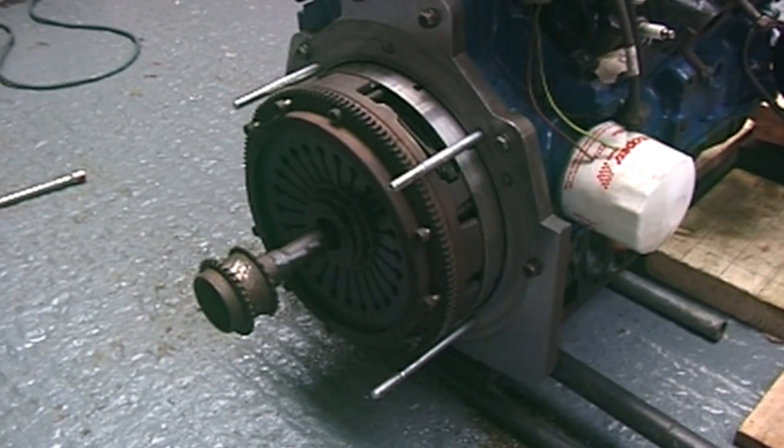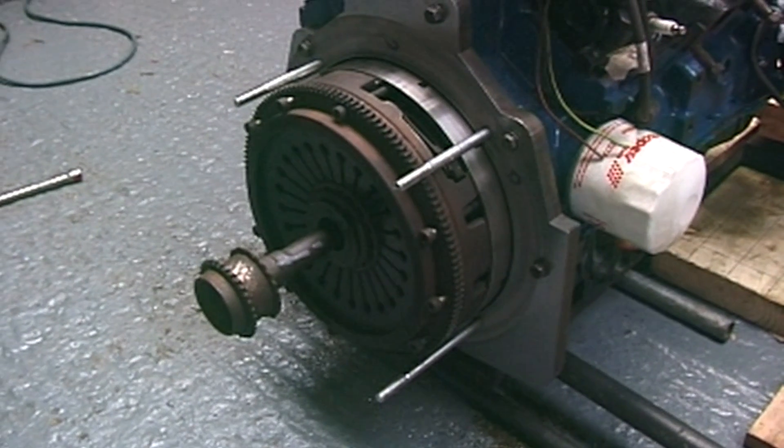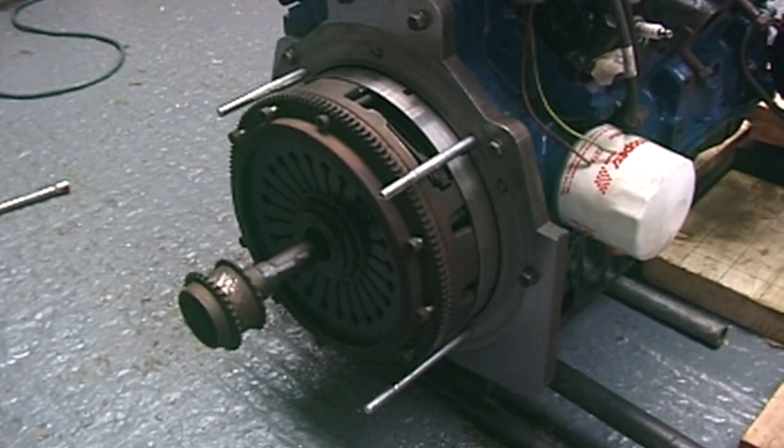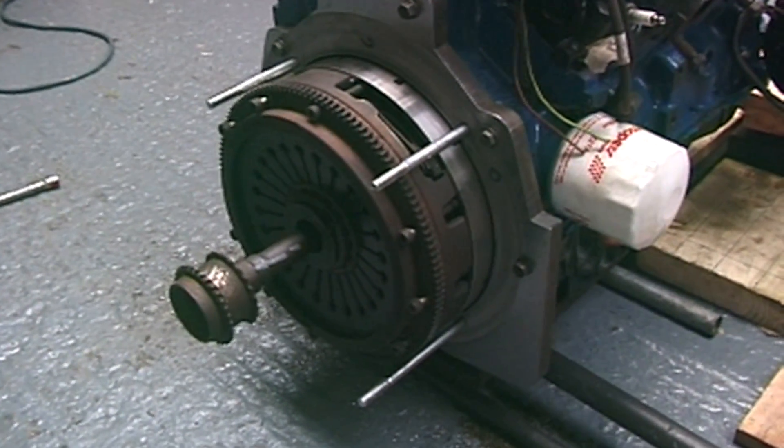That's the Porsche clutch going on with the Rover SD1 shaft to line it up, because the clutch is actually a Rover SD1 clutch which fits the splines of the Porsche gearbox. It looks amazing.